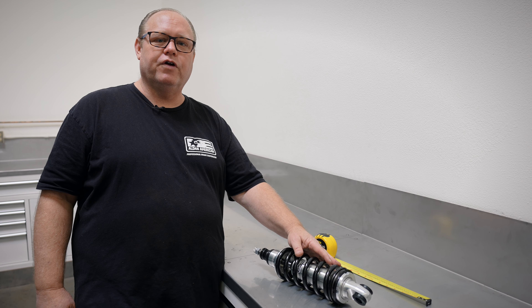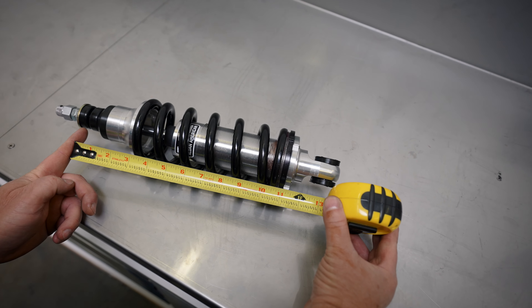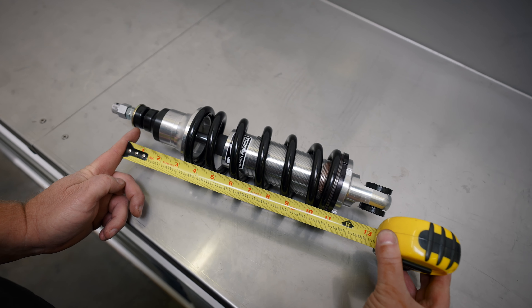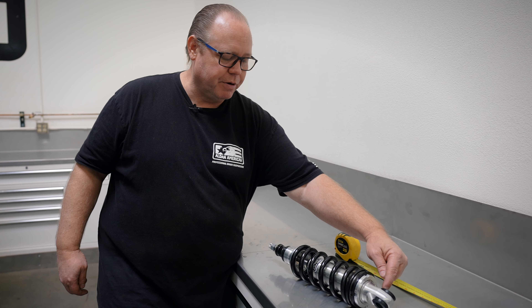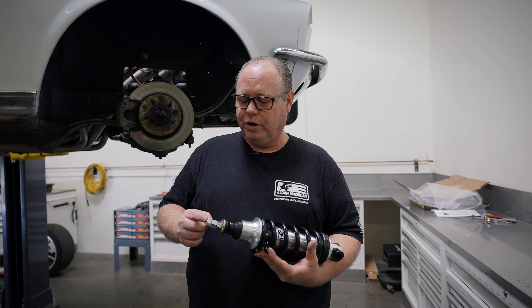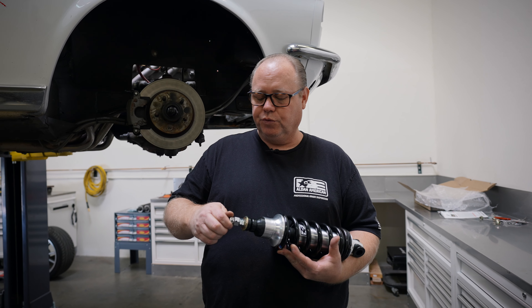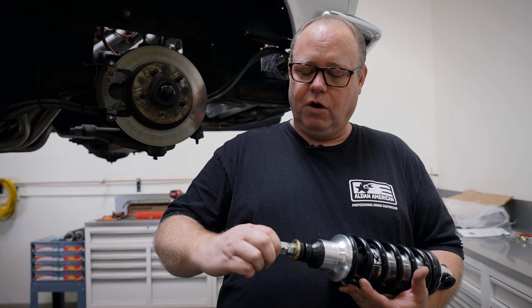This is our Mustang II front shock. On this front shock, we measure from the center of the loop on the bottom to where the bushing touches the frame on the top — that is the measurement point from here to here. On our Mustang II style shock, this is our rebound adjuster. As you rotate the adjuster, counterclockwise is softer, clockwise is firmer.